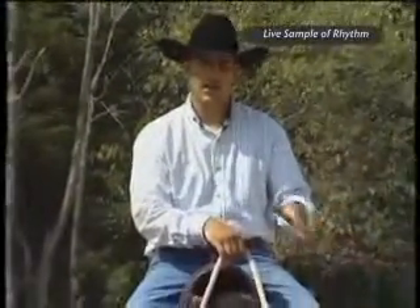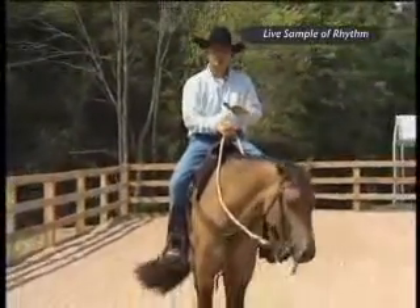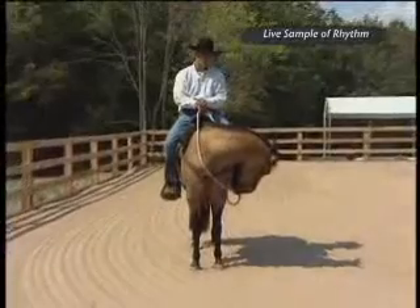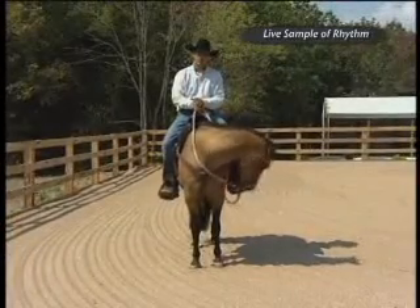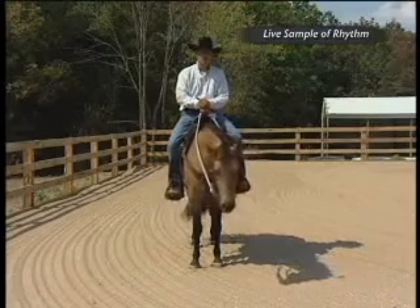We're back here with Dylan now under saddle, and we worked to consolidate the rhythm in hand with Dylan. Rhythm is timing, balance, impulsion, and speed control. So we're going to do some exercises with Dylan under saddle, and we're going to work on those four things.